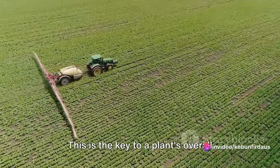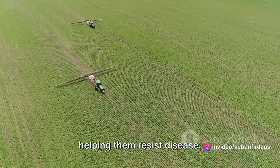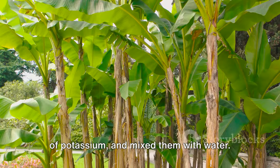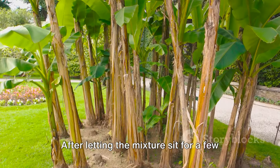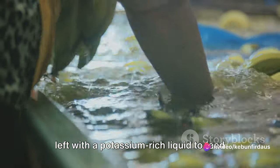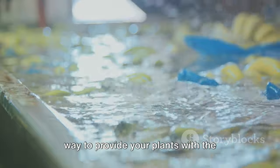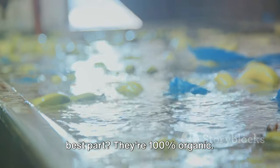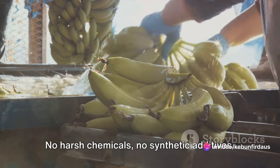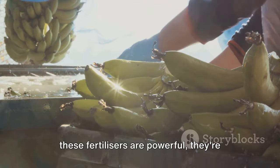Last, but certainly not least, we tackled the potassium fertilizer. This is the key to a plant's overall health, boosting their immune system and helping them resist disease. We used banana peels, a fantastic source of potassium, and mixed them with water. After letting the mixture sit for a few days, we strained out the peels and were left with a potassium-rich liquid to feed our plants. These homemade fertilizers are a great way to provide your plants with the nutrients they need to thrive, and the best part: they're 100% organic. No harsh chemicals, no synthetic additives, just pure natural goodness.